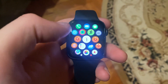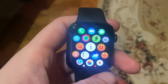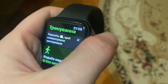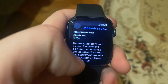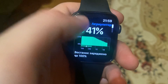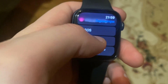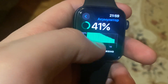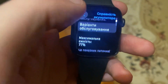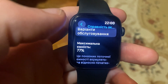Hello dear subscribers, today I will tell you how to check battery health on your Apple Watch. To do that, you just need to unlock your watch, then tap on Settings. Here you need to tap on Battery, then open Battery Health, and here you can check the battery health. Thanks for watching, have a nice day, goodbye.